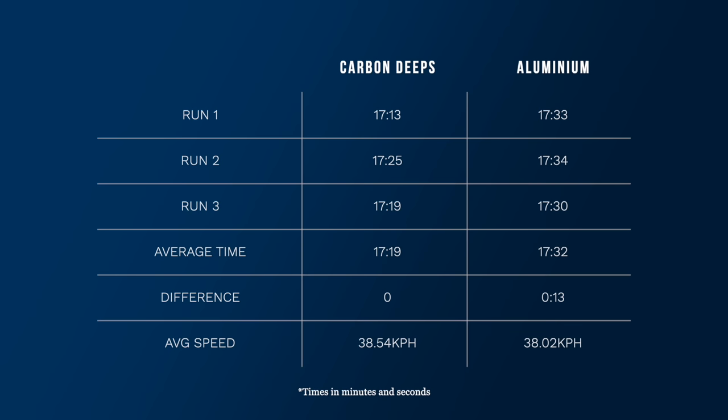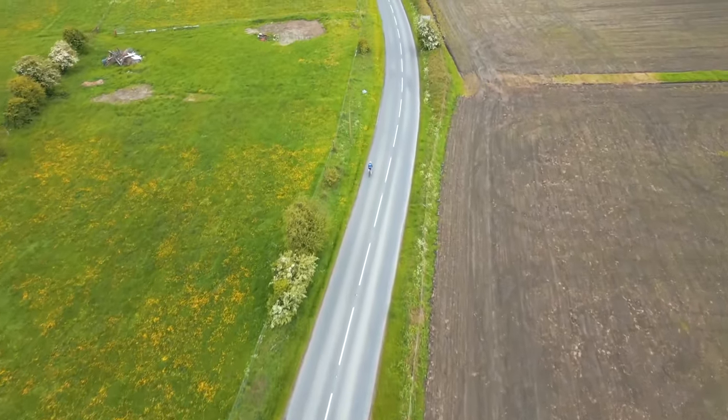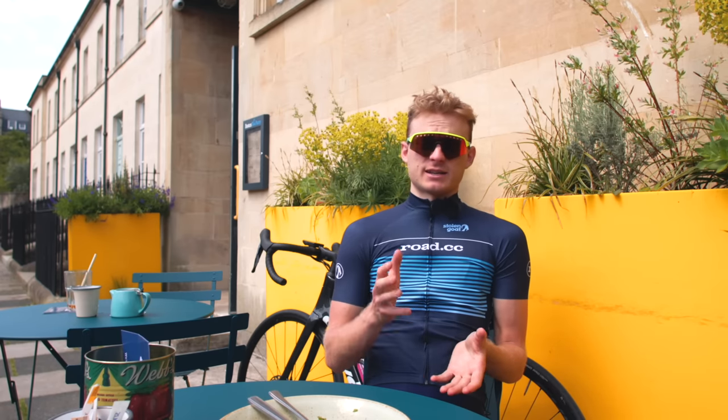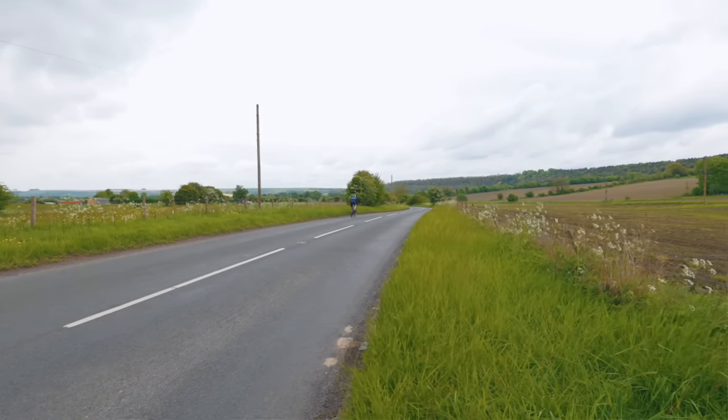Our results are far from conclusive. On one run I was 20 seconds faster with the deeps on, and on others only 10. We should therefore take the final figures with a pinch of salt. But we can conclude that the deeps were faster on each and every run when compared to the shallow alloy hoops. On average, I was 13 seconds faster on the repeats — that's a difference of around 1.2%. Body position or pushing harder on the small rises is likely to have a far greater impact on the overall time. We found that swapping out the wheels, a change that in this case represents spending an additional £1,900, resulted in a speed advantage of about 0.5 km per hour. I completed all the runs solo. If I was able to share turns, draft someone, or even better, hide in a bunch, then we're looking at a minuscule advantage, even smaller than the 10 watts that I predict the deeps saved me.